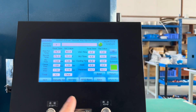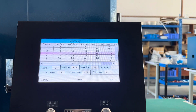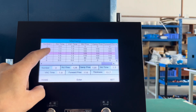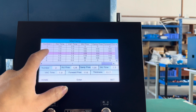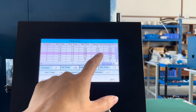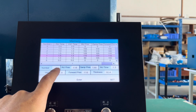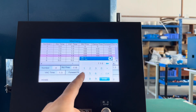Now let's see the touch screen. This is the memory — it means you can store many groups of data for different rubber molds. The first one — let's see, we already set these parameters. Just now we used number two. If you want to change to number four, you can change the parameters here.